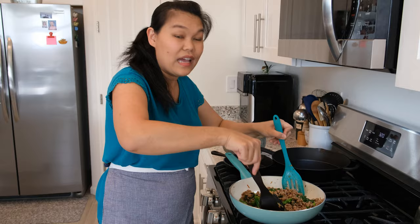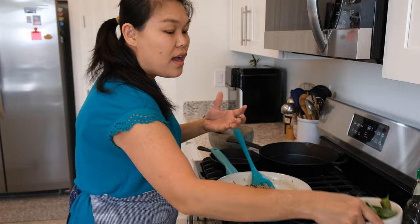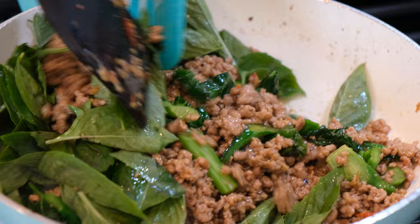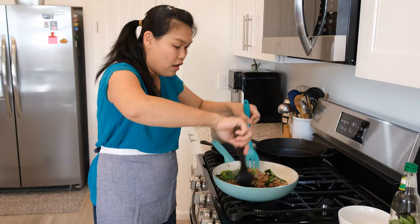The Chinese broccoli cooks very fast. Now the last ingredient will be Thai basil. I use two big handfuls of basil, because this is a ground pork and basil dish so we really need the flavor from the basil. Give it a good mix before I turn off the fire to finish the basil ground pork.